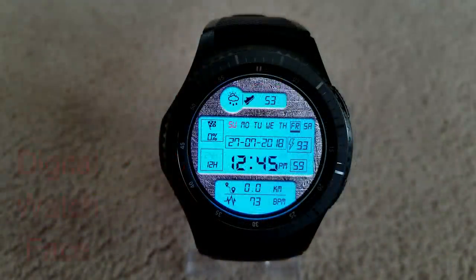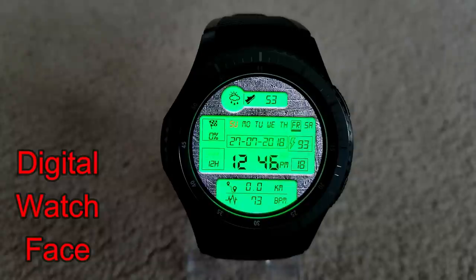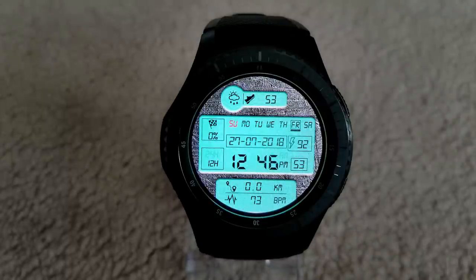Next is another all-digital face that includes a fixed colored background and three LCD-style display areas. In the display area at the top you have your current weather condition and steps taken. The middle area shows the time, date, battery remaining, and steps goal. At the bottom you have your distance moved and heart rate. The face comes in a variety of different colored themes affecting those three display areas. It's a visually attractive face with a good amount of features and customizations, and it's a bargain to get it for free, at least for now.